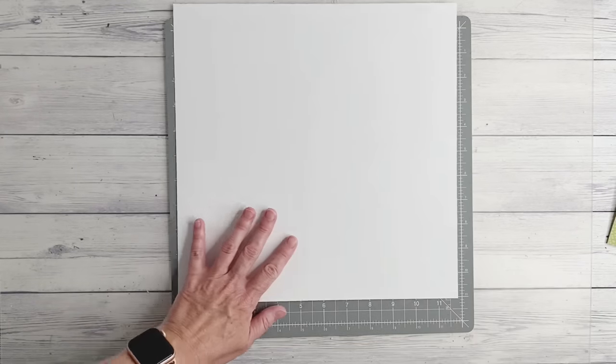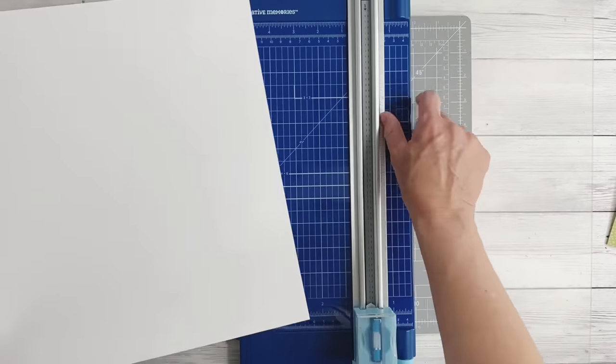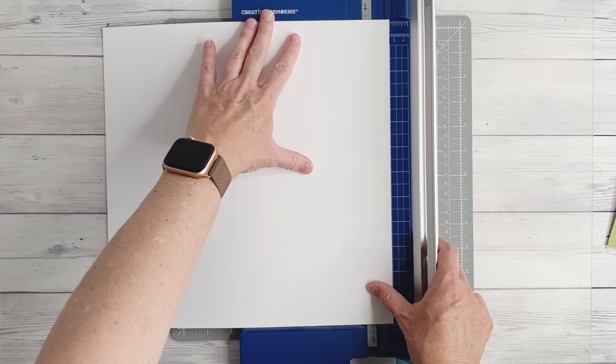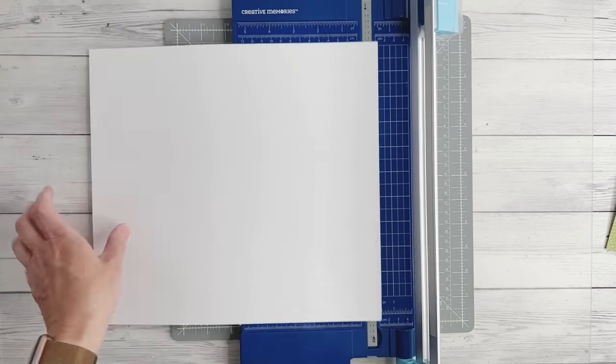To begin, take the white cardstock and trim it down using the 12 inch trimmer with the straight blade. It needs to be trimmed down to 11 inches by 11 inches.